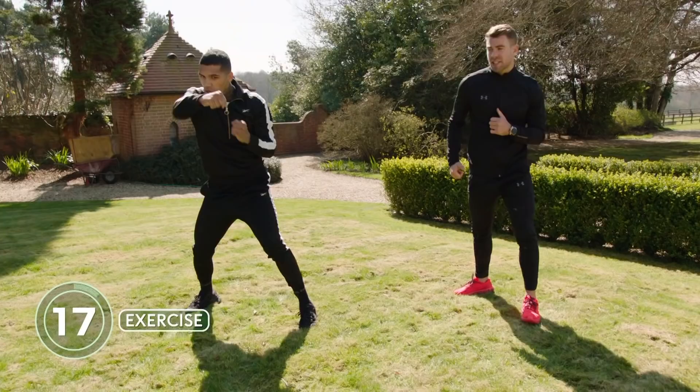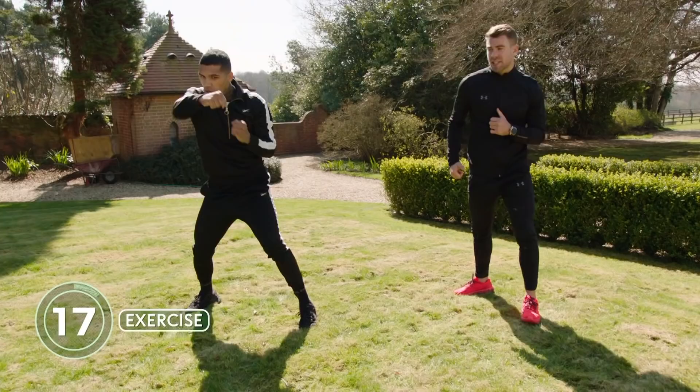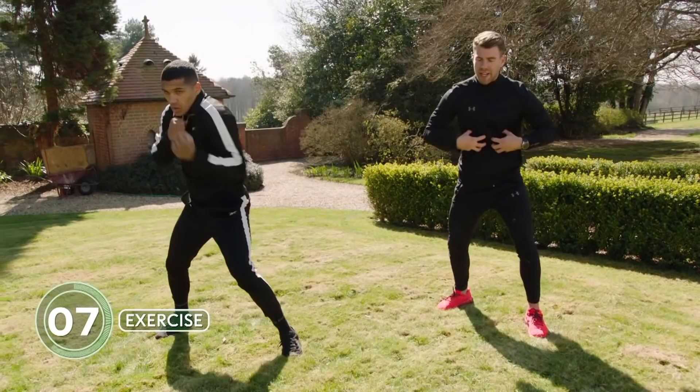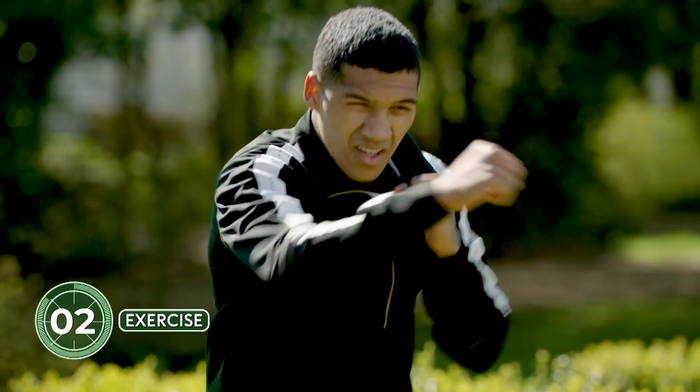Ready? Three, two, one, let's go. Straight punches — you can change it up. Mix it about: hooks, uppercuts. How much intensity should someone at home be throwing into these punches? As much as you can, really. Working extremely hard. Still engaging that core — make sure you're nice and stable, not flimsy. Nice and strong, stable on the feet. Keep those elbows nice and tight to the body.